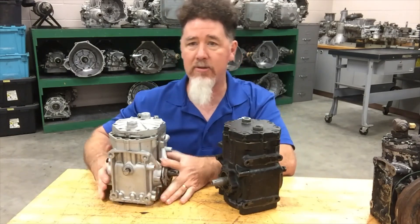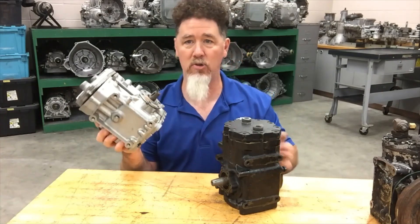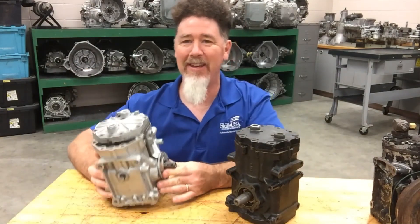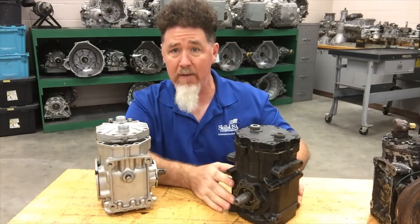Then we have an aluminum compressor that I see a lot on the crusher stuff — it's a lot lighter. I can hold this up with one hand. The other one — I'm not going to try, I'll end up dropping it on myself. These compressors are pretty old and pretty heavy-duty.